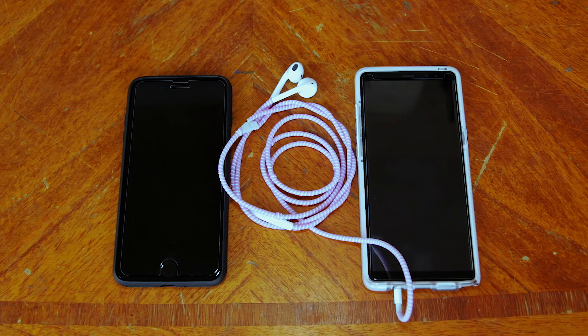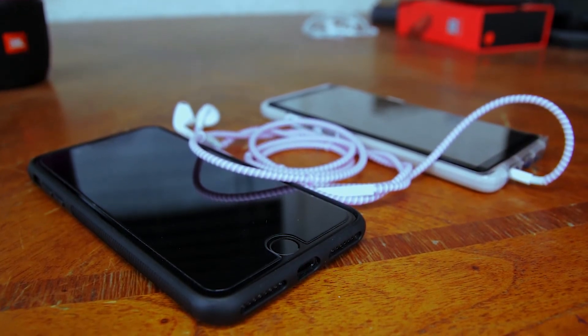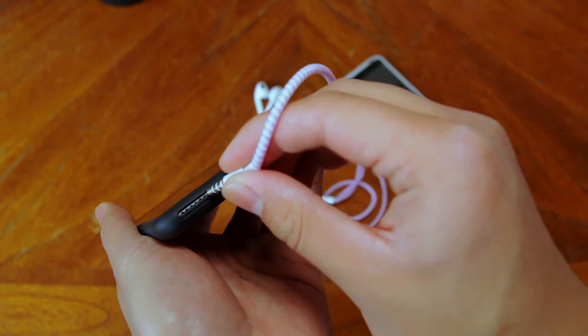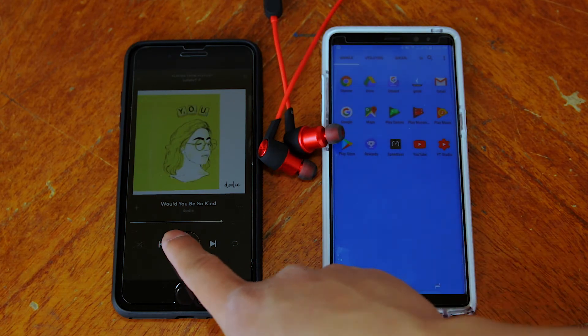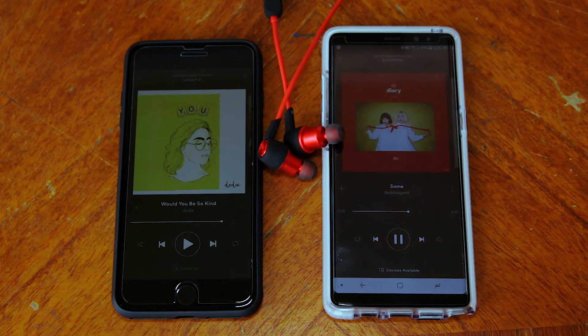Another awesome feature is that it can connect to two devices at once. This is really useful for me because I have a Note 8 and an iPhone 8 Plus. Since the iPhone 8 Plus has no headphone jack, it's difficult to switch audio between the two phones without an adapter. With the Oragem HS1s, I can just pause the audio from one phone, start playing audio on the other, and I'm listening through the same Bluetooth headphones. I recommend this if you constantly switch between two devices.